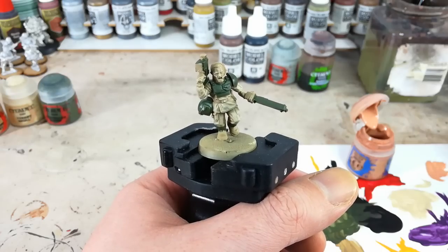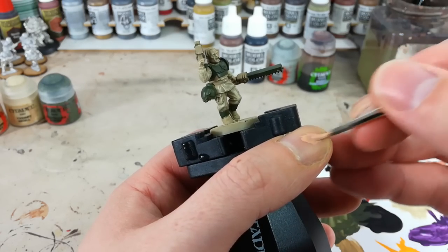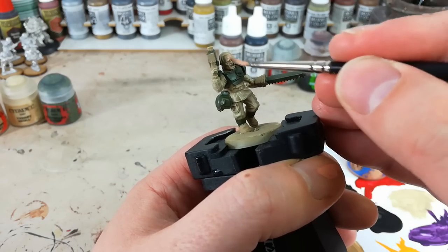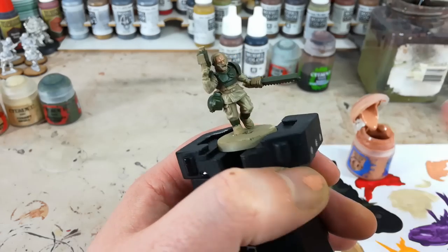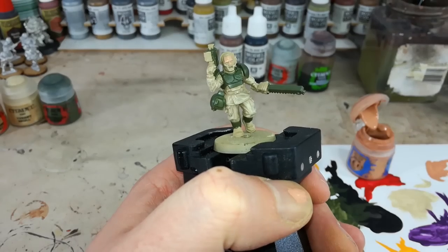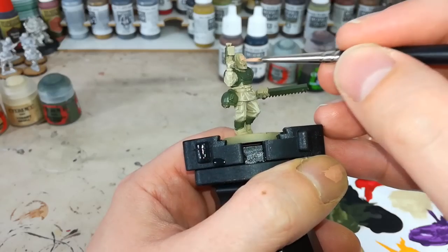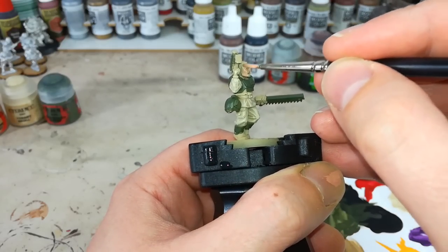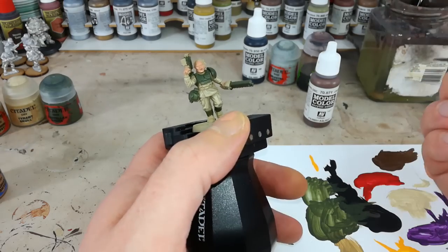Next we're going to jam on the Cadian Fleshtone. I've got it at a normal consistency, watered down, and let's just start by bucketing this on all of his skin. You'll probably need a couple of thin coats just to make sure it covers properly. Take your time and go around, making sure all of that skin is a nice even color. I managed to get that skin on in one coat - sometimes you luck out!